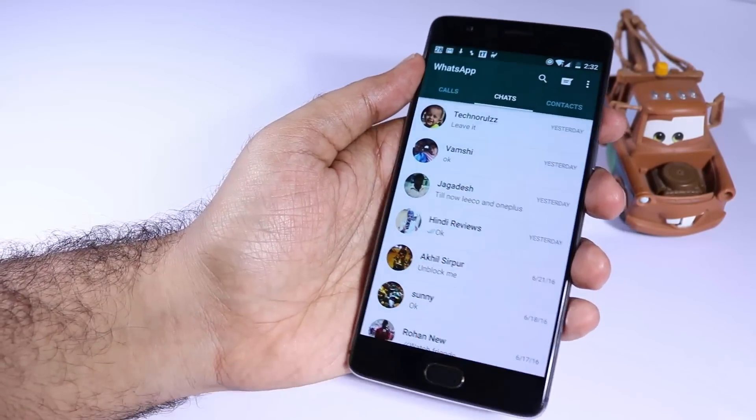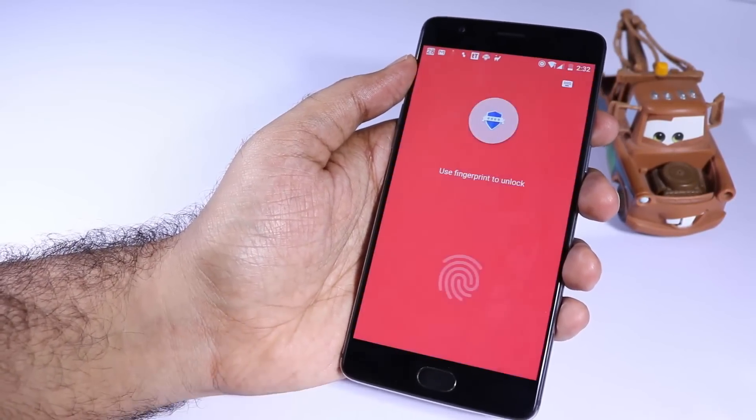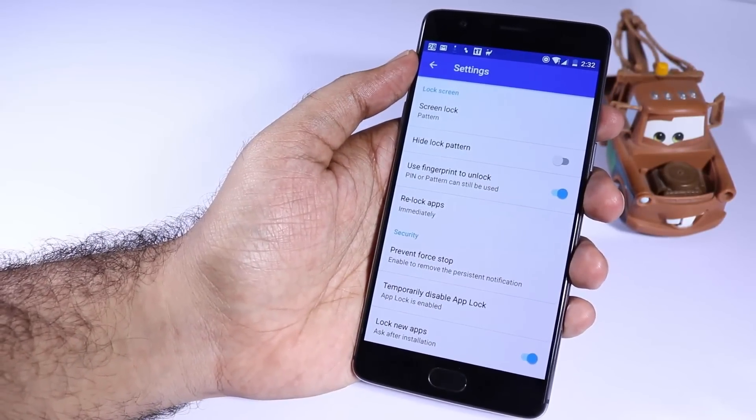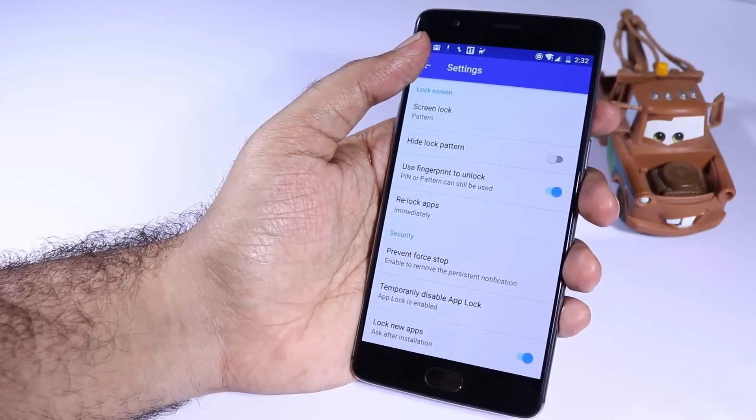We can't record any new fingerprints. The app will use the same fingerprints that you used to unlock the phone. So if you use a different fingerprint, it won't unlock the app, and if you use the right fingerprint, it will unlock the app.